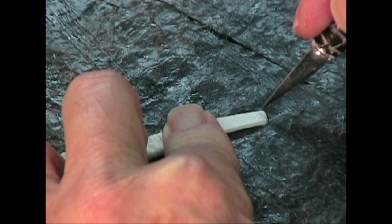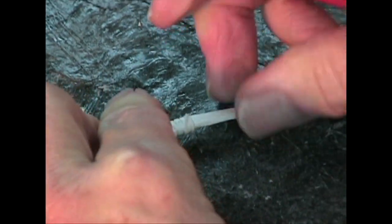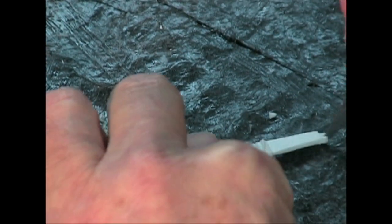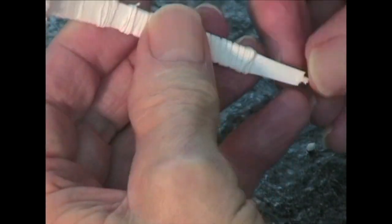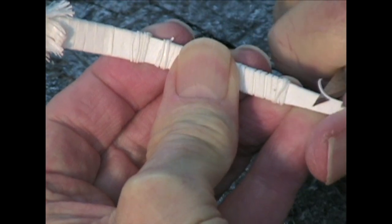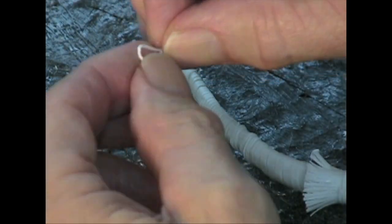I'm going to cut a notch on the end of the bow where the bow string is going to go. There are a couple different ways they did this. I like this way — it's just a little notch. I'm going to do that on both sides. Clean up my wraps there a little bit, carve this in, make it a little more narrow and rounder.